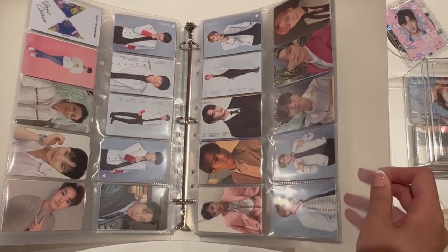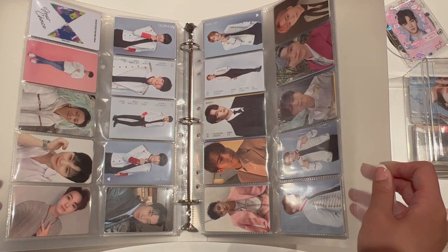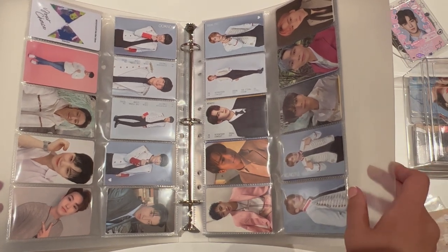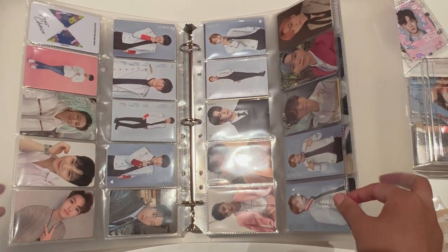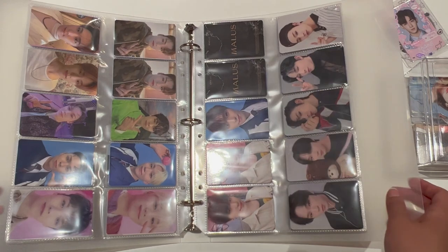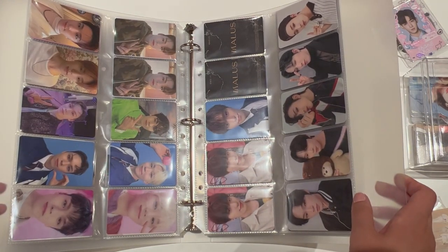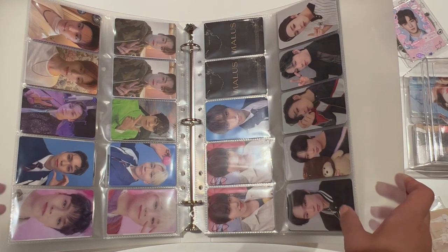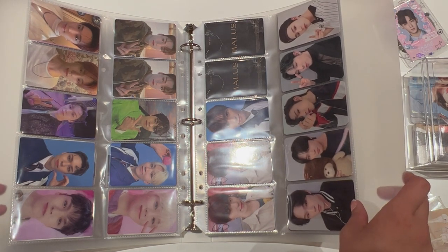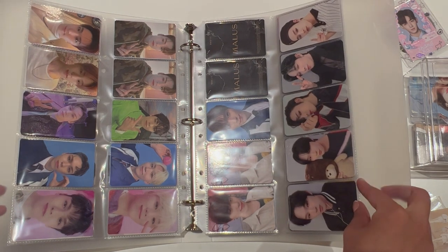On the next page we've got in age order as well, going from Wonu, Minghao, Hoshi, and everyone up to Maknae Line. Then here we've got more Maknae Line — Seungkwan, Vernon, and Dino. Starting from the right-hand side page, I've left two slots after Dino's last photocards and then we move on to One Us.